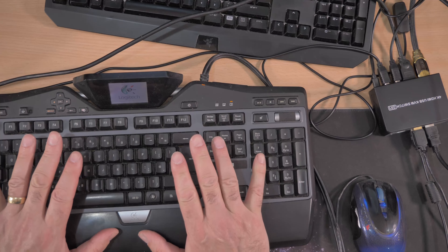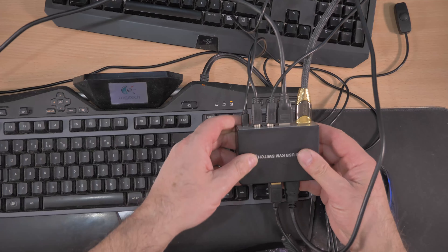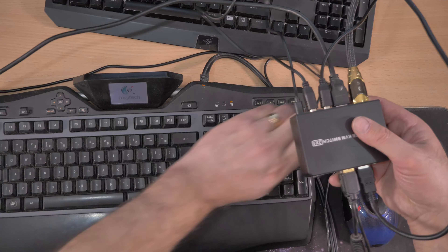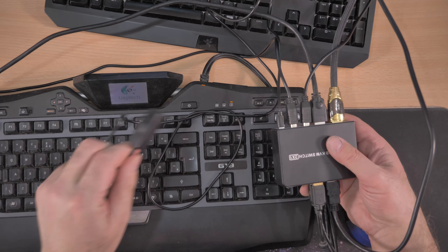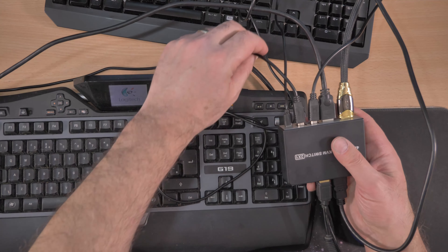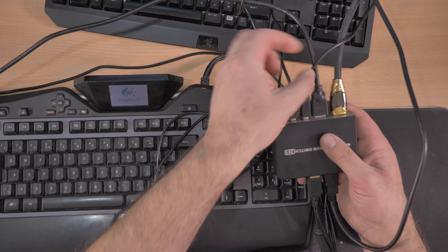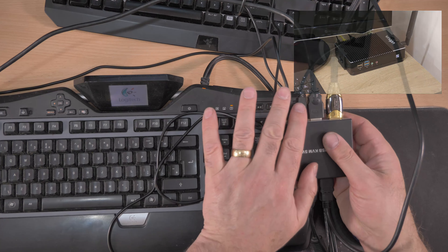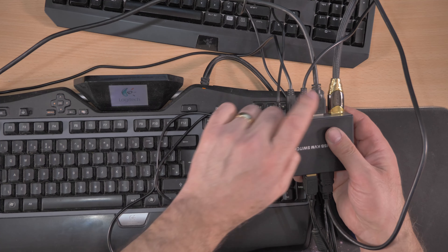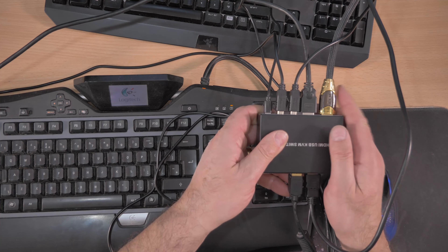This is the keyboard and mouse I'm using. This little switch I showed you earlier — this is for your first keyboard and mouse and your first computer, going over to the big computer on the left. This USB connection goes to the second computer on the right. So that's the keyboard and mouse sorted. The HDMI cable comes from the computer on the left going into this unit, and this other HDMI cable is from the computer on the other side.